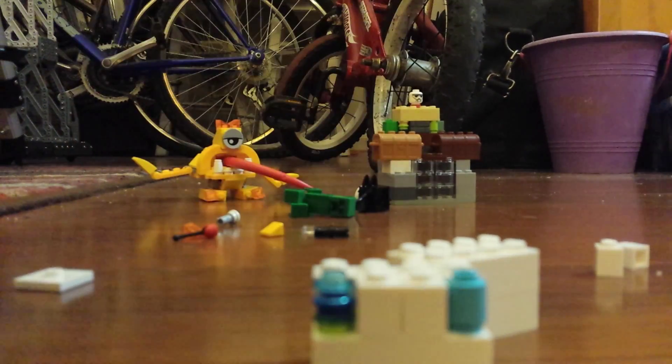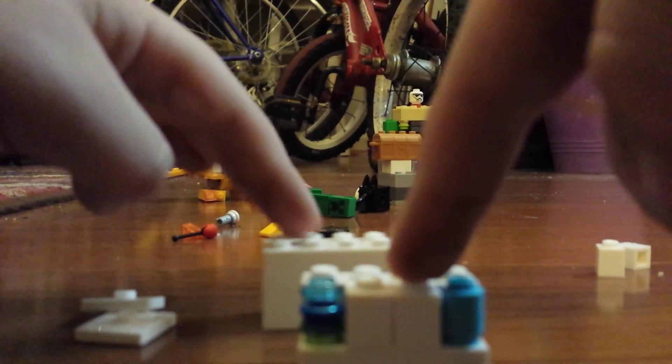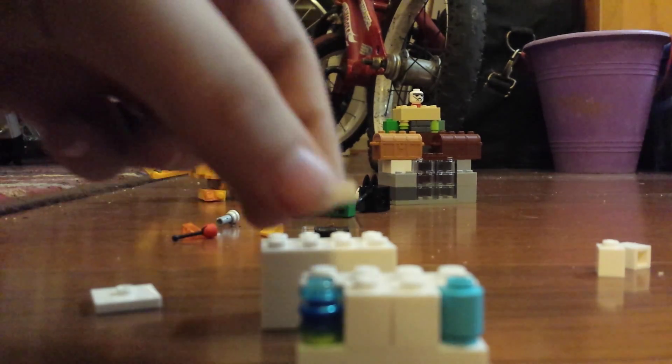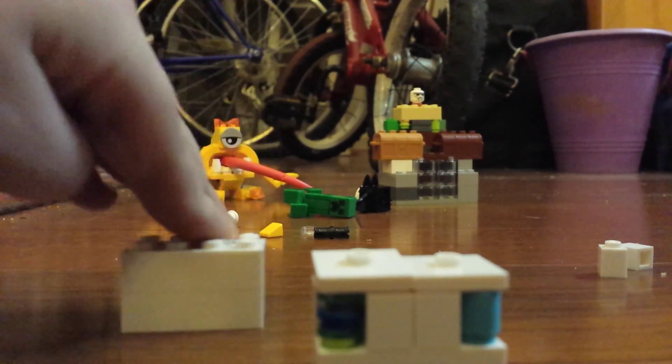I seriously did that. I actually had to do that because I didn't have the right stuff. I don't know why I did that. I was being lame. So that's the head — actually, ignore that. I'm getting so confused. I should have made a picture.